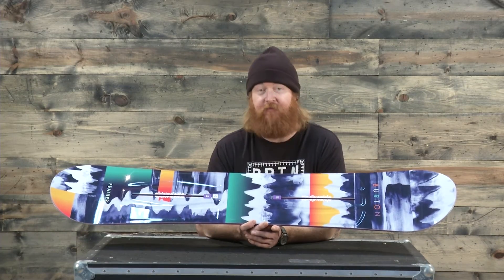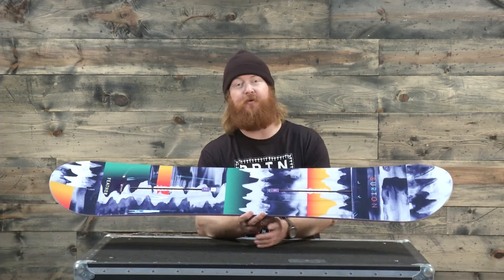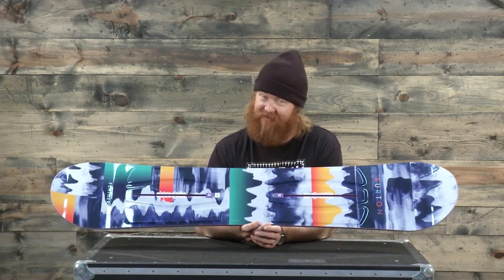I love the graphic and you're going to love how it feels when you put it on snow. This is the Burton Feather and you can check it out at thehouse.com.